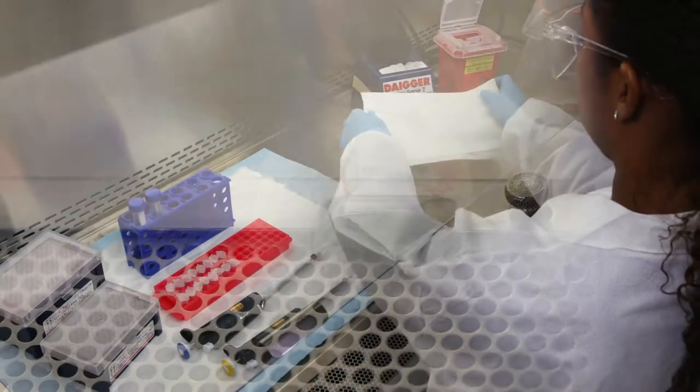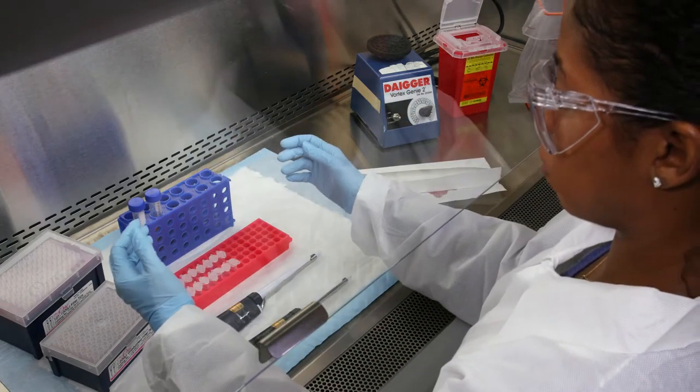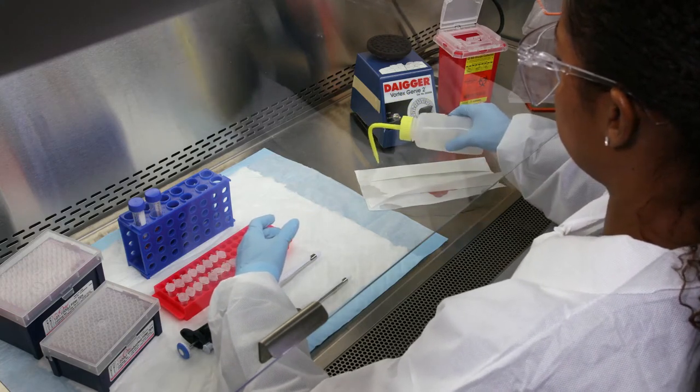The following demonstrates a general procedure for small spills that occur on the work surface. This procedure may need to be adjusted according to the specific work being performed and your laboratory SOPs.